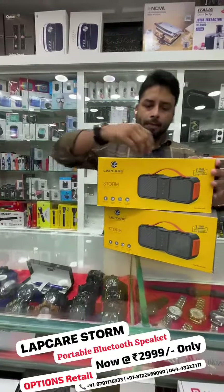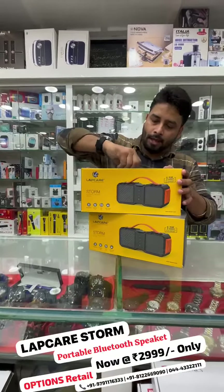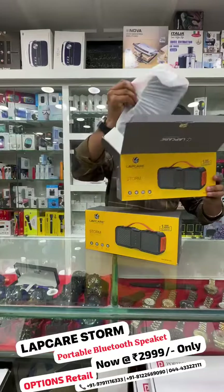So, if you look at this speaker, let's see how we do the unboxing. This speaker — the quality of the speaker is amazing.